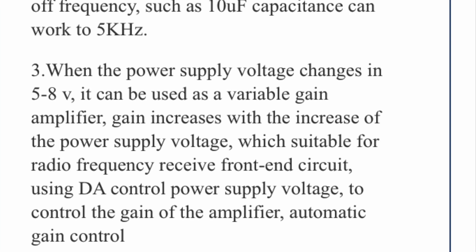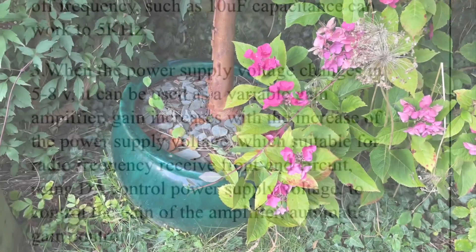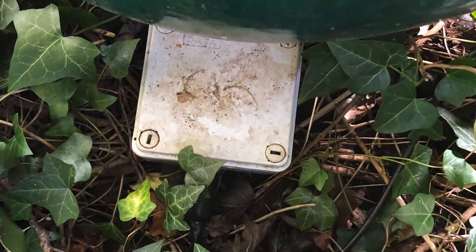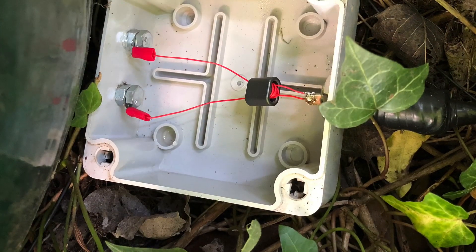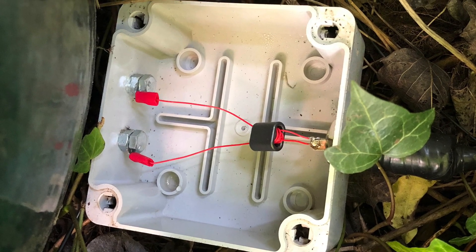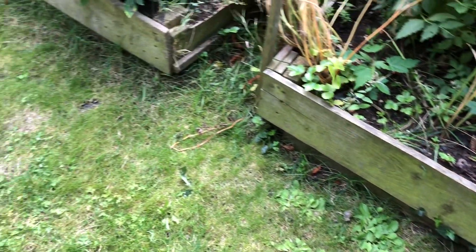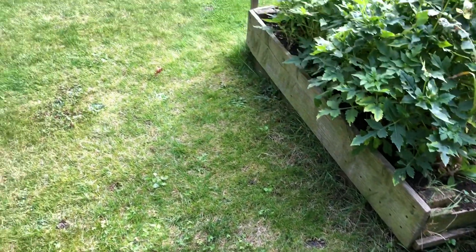I'm about to install this at the loop end of the coax, so at the sharp end of the antenna. My loop on the ground transformer is in a box hidden behind this plant pot. It's been here seven months and it's in excellent condition despite all weathers. The loop, if you recall, is a 15-foot square — 4.57 meters — and it's now buried under the lawn and disappeared completely.